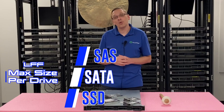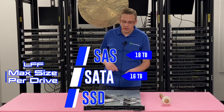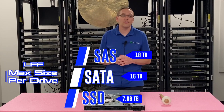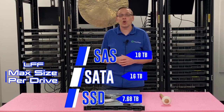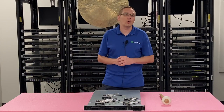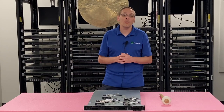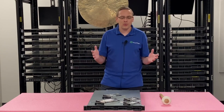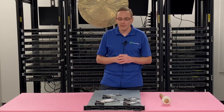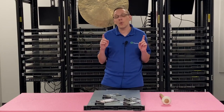With the large form factor, you can get sizes of 18 terabytes for SAS, 16 terabytes for SATA, and using the converter you can still get a 7.68 terabyte solid state drive. The advantage of a 4-bay large form factor is that you can pop in big storage drives like the 18 terabyte. Realistically you could probably put in 20 or 22 terabytes — we haven't tested it, but if you have, drop a comment below. These are great machines for cheap high-capacity storage compared to the small form factor.